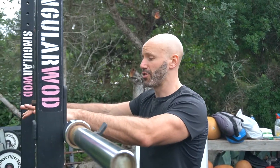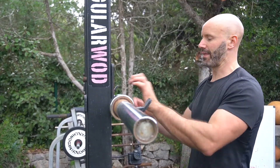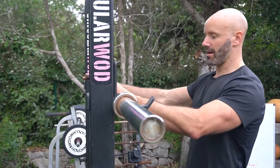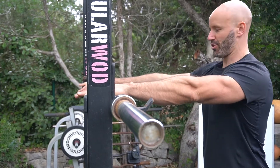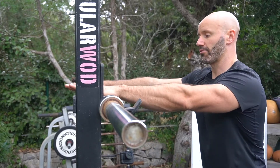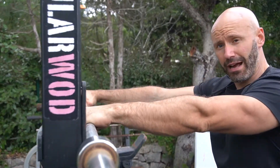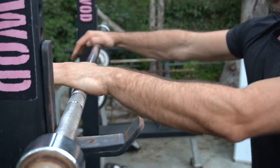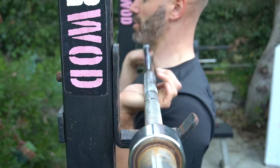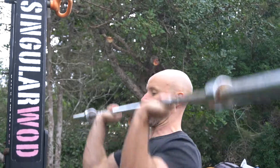Barbell military press. For a military press, there are a few options as far as grip, and it really depends on elbow position more than anything else. I would suggest coming into the bar with the hands just wider than shoulder width. I like to go for a thumbless grip — thumb on top — but the option to wrap the thumb around is up to you. From there, come into a front rack position.